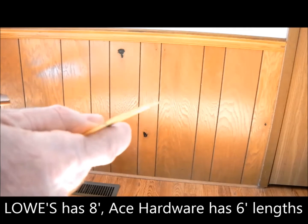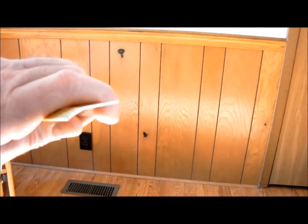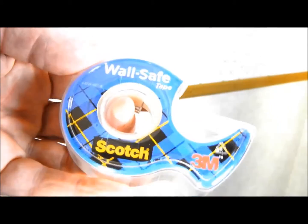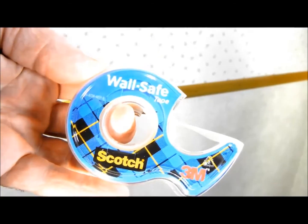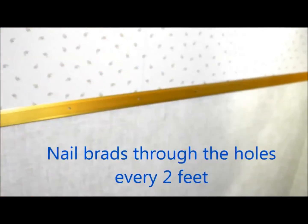What I'm using for this job is floor seam binder which is flat. I'm not using carpet trim which is bent. Once I've determined the height by hanging the floor seam binder with wall-safe tape from Scotch, I then nail some brads in about every two feet.